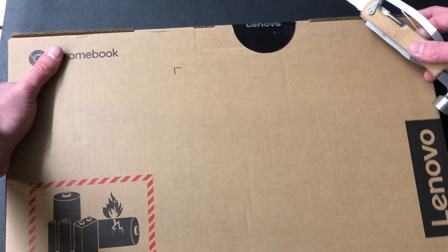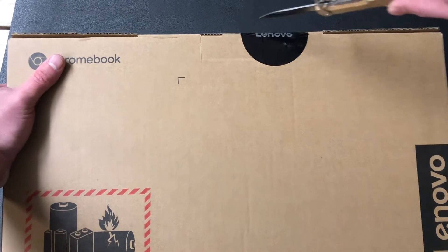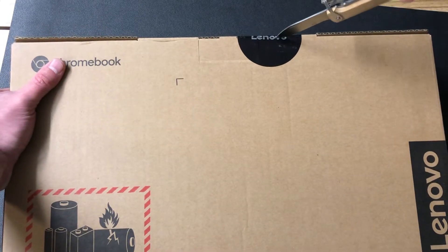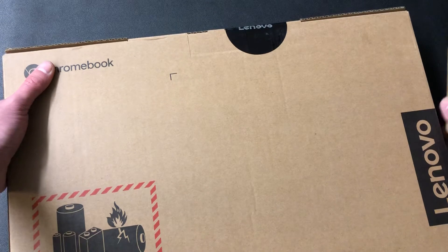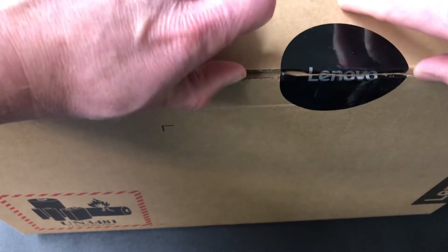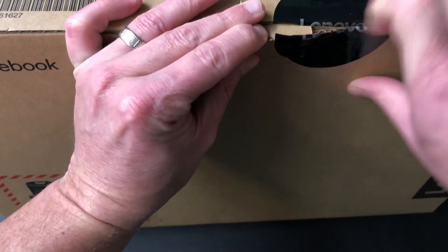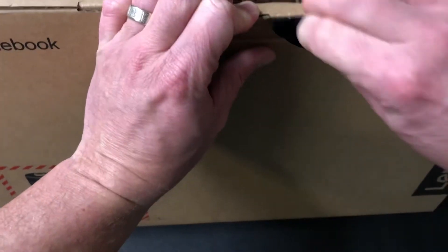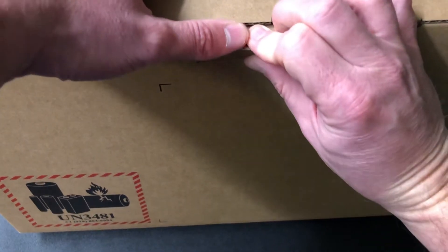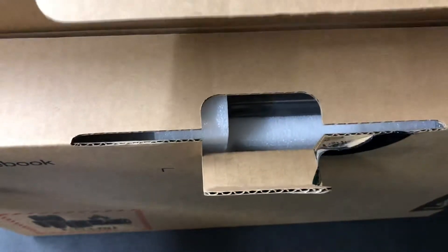Let's go ahead and get this open. I've got to cut the seal right here with my handy dandy knife. It is a little challenging to do these kinds of things while manning a camera, so bear with me. There we go — now the Lenovo seal. So it's officially being opened — the thing is a little contentious but here it goes.